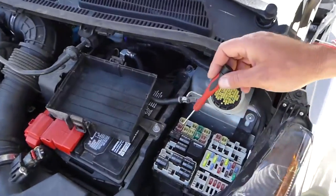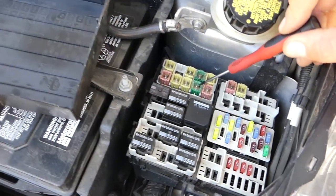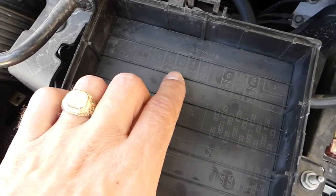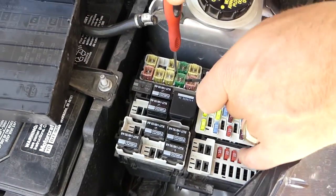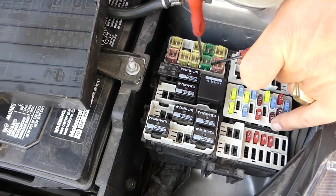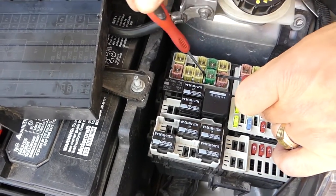You have one big fuse — this is number nine. When you remove the cover, right here, you can check which one it is. We'll gently pull it out with two screwdrivers and show you how to replace this one.